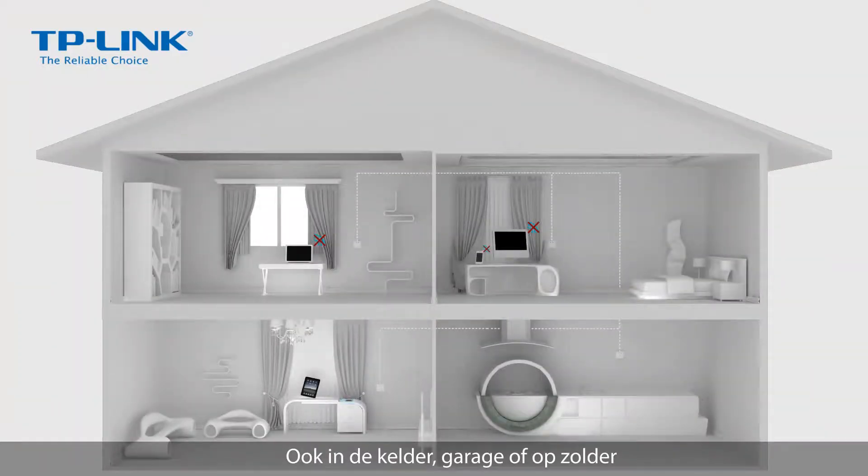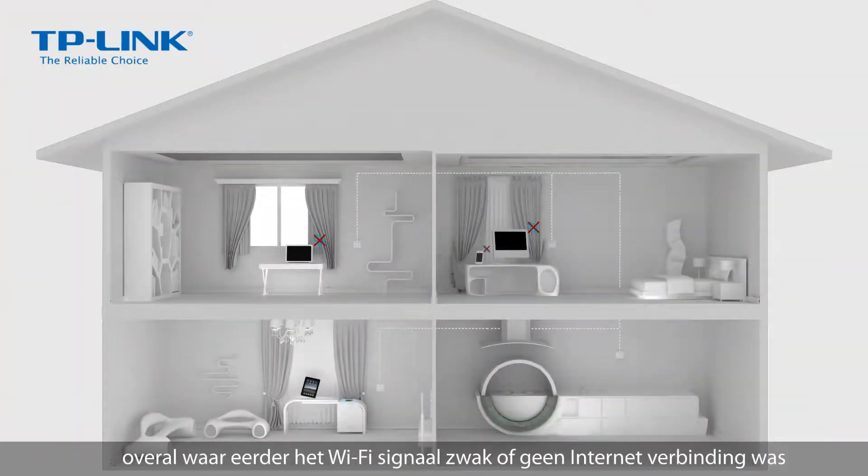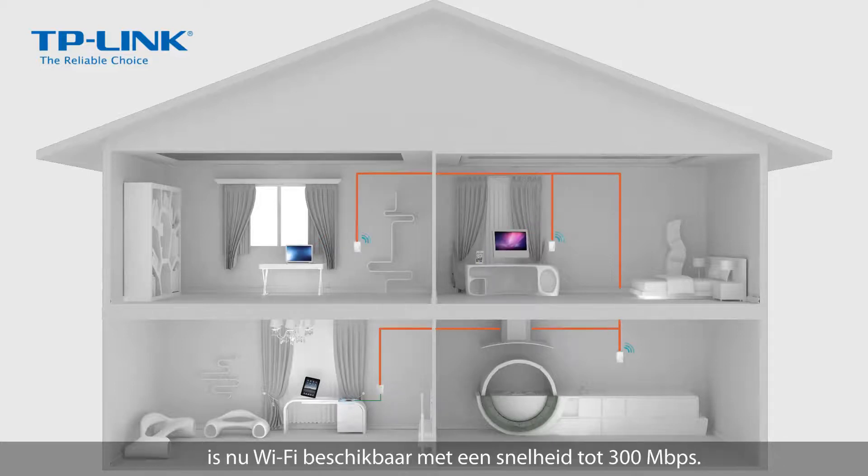Whether it's your basement, garage, or loft, anywhere formerly with weak Wi-Fi or no internet connection can now enjoy Wi-Fi at speeds of up to 300 megabits per second.